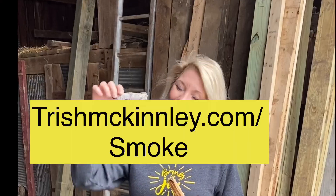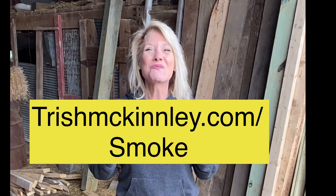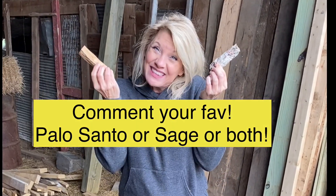Use sage if you're really ready for that fresh start. If you're looking for more ways to use Palo Santo, or maybe you haven't decided which is best for you, then please head on over to TrishMcKinley.com. Check the link below. Let me know which you choose to work with — sage or Palo Santo, or maybe even both. Comment below.